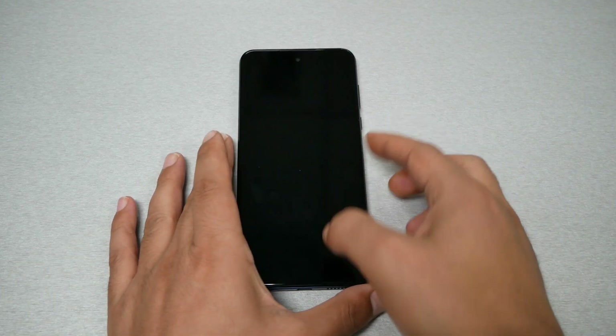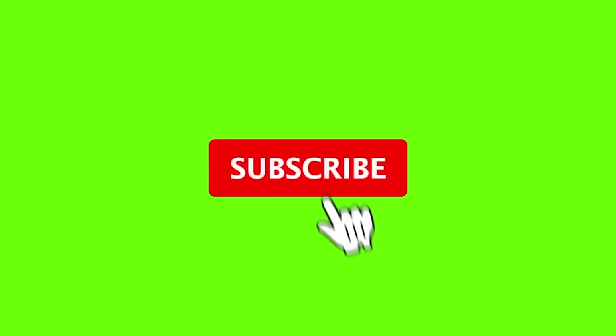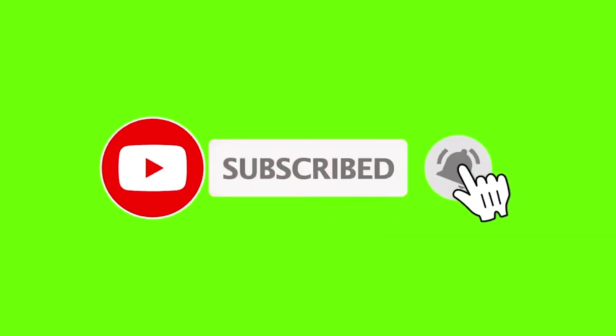In this video I will show you how to make a hard reset for the Moto G Play 2023. In other words, we're making a factory reset in case you have a password, pattern, or fingerprint and you forget the password and you can't unlock the phone anymore. Make sure to subscribe, give me a thumbs up, and let's find out now.